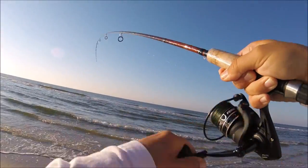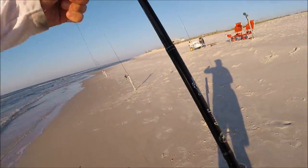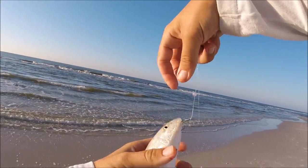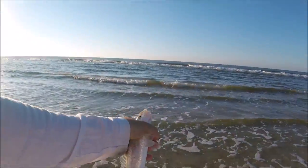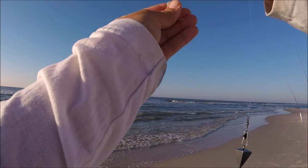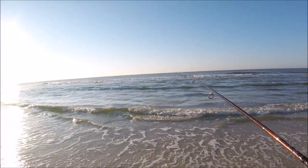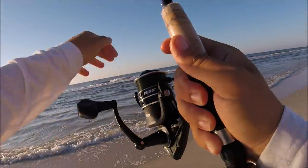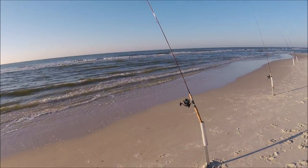They are fired up this morning, every cast right now. Got another one — this is one of the smaller ones but he hit it hard, he'd be a keeper. Solid whiting bite. Just using a small piece of shrimp on this little pompano rig, 10 pound test. Actually using size 6 hooks right now — they're real small for these whiting but it seems to work pretty well. Let's see if we can get another fish in here real fast.